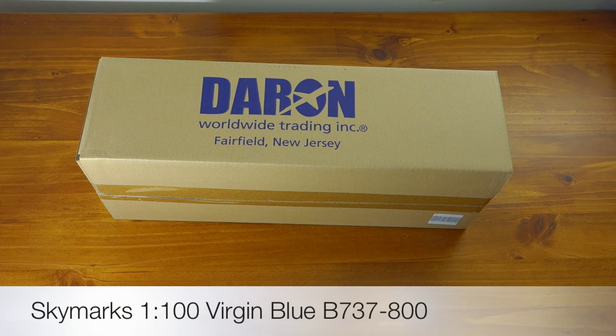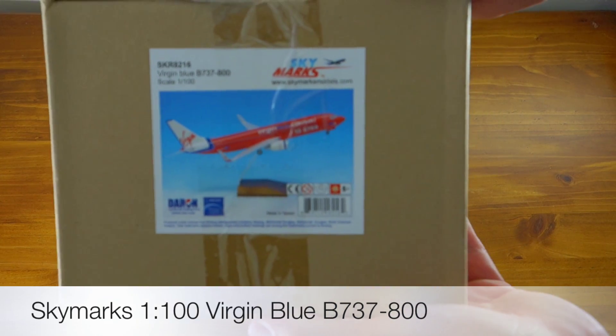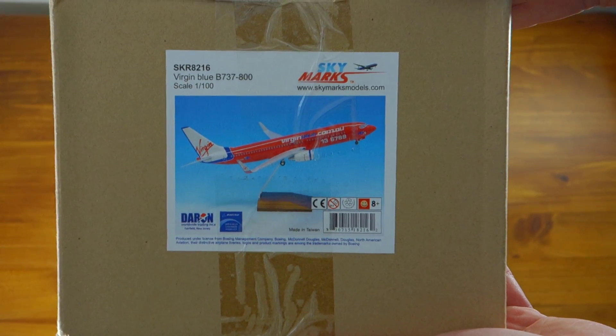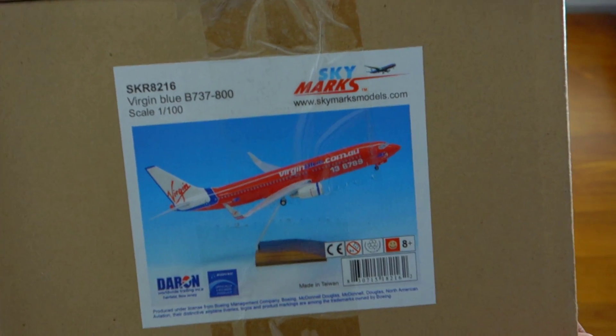G'day guys, I've got another airplane unboxing for you today and this one is a Skymarks model. It's a Virgin Blue Boeing 737-800 in the scale 1:100, and the model number there is SKR8216.